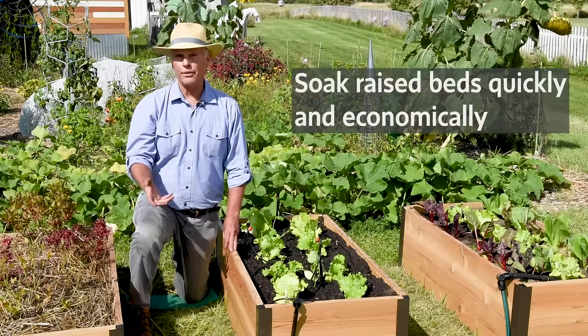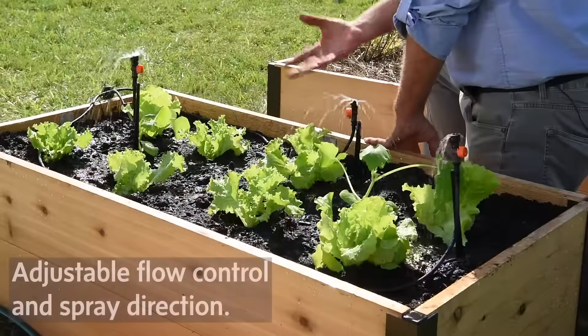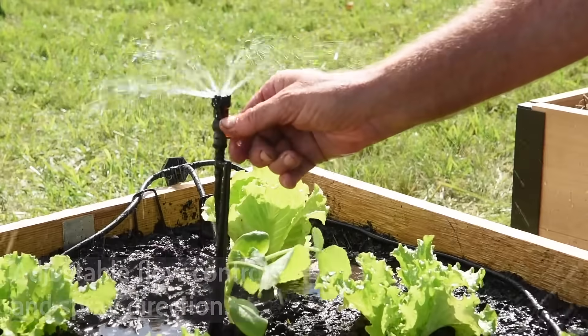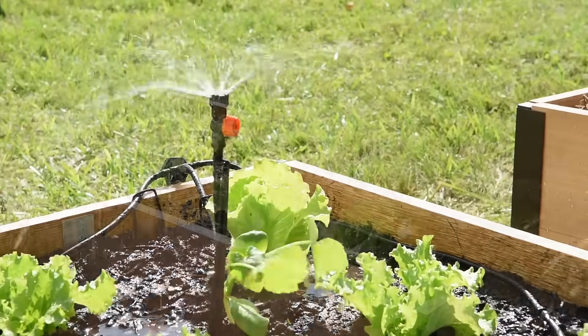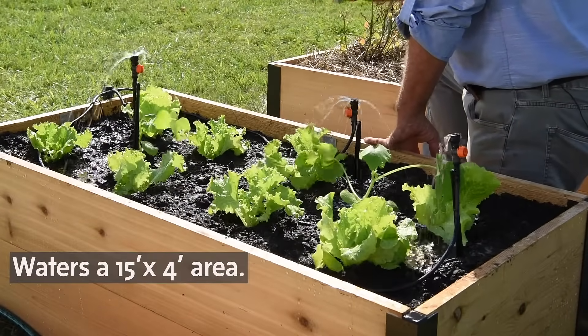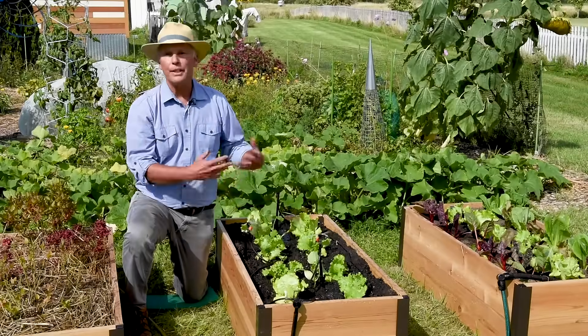If you really want to soak your raised beds quickly, you can use a raised bed sprinkler kit. What's great about these is that it has a flow control so you can make it flow wide and far, or close, and it can change the direction as well. It'll soak the bed so quickly — you can just keep it on for a few minutes, let it soak down that six to eight inches we talked about, and then just turn it off.